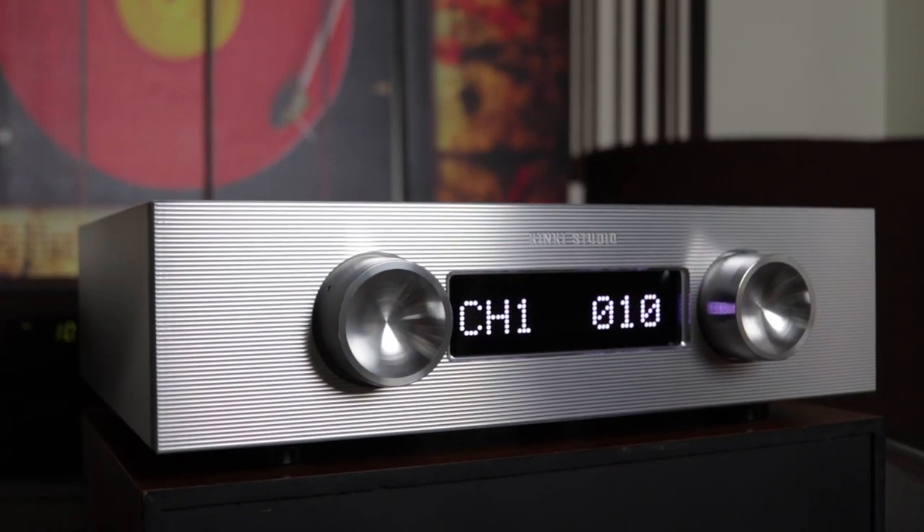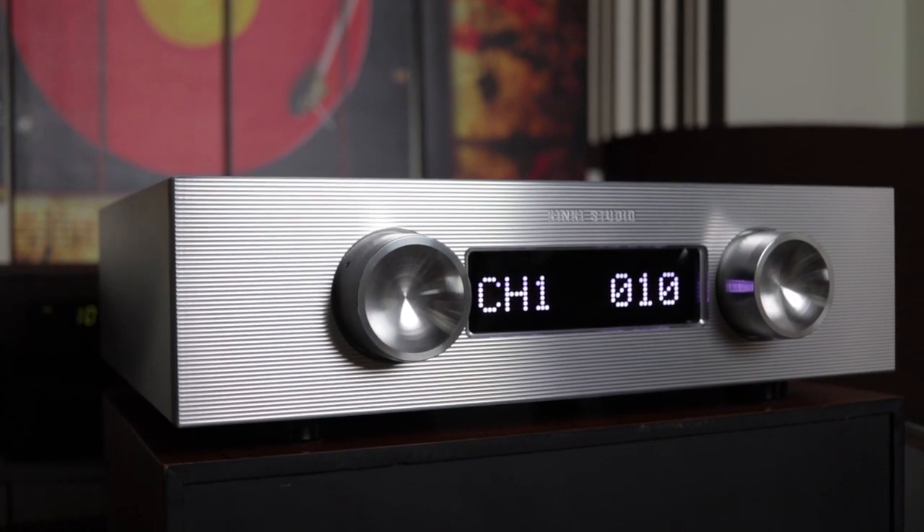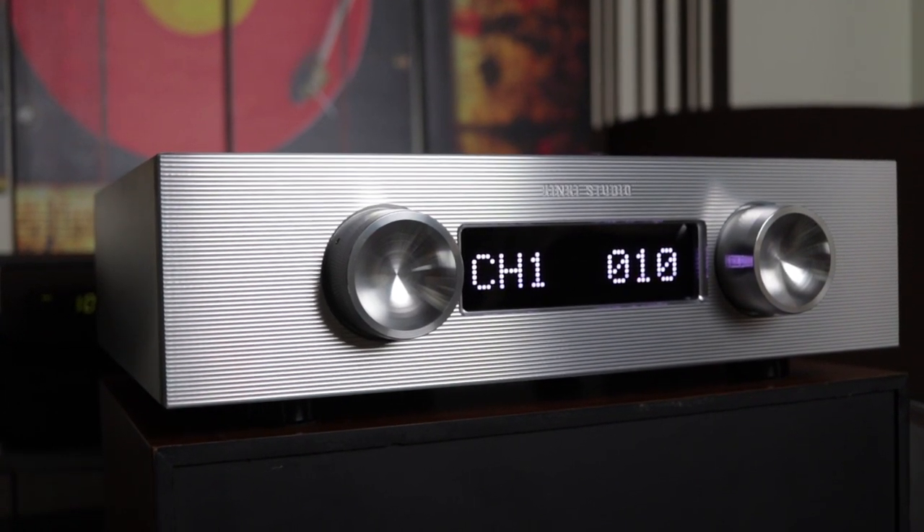The Kinky Studio uses very high quality parts throughout all of its circuits, including a gold-plated PCB circuit board. The designer behind this was actually involved in military equipment in China, which is very interesting — he has transferred some of that military technology into his audio equipment.